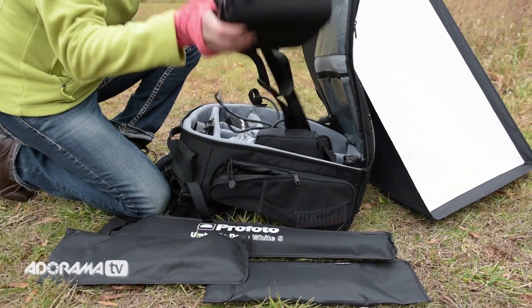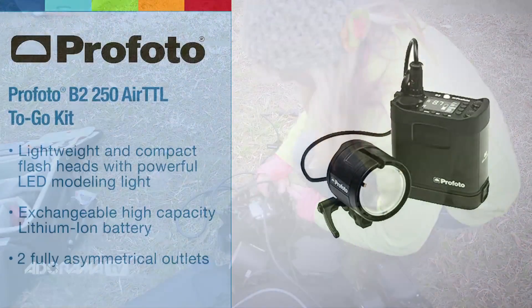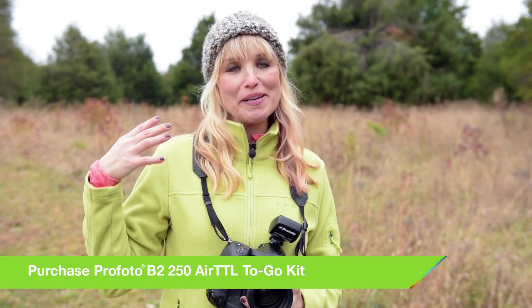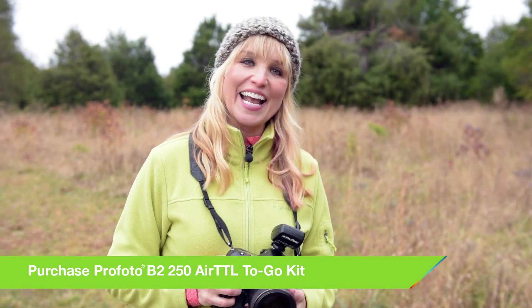We're really lucky because we're working with the Profoto B2 lights, which are studio-powered — like having strobes that I'd have in my studio, but they're very simple, very lightweight, very easy to use, and extremely portable. That's a very good thing because we're going to jump around from situation to situation, and I want to be able to move quickly and get the kind of light I want to control.